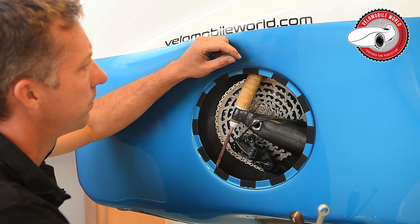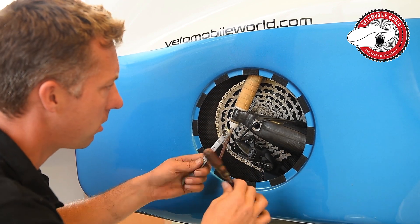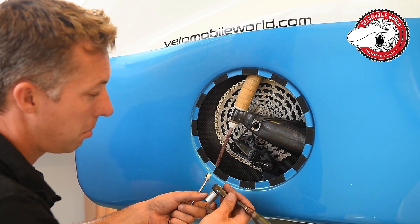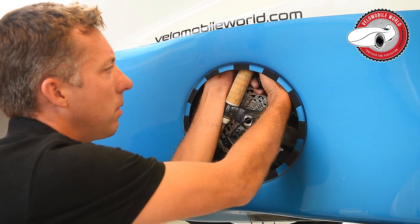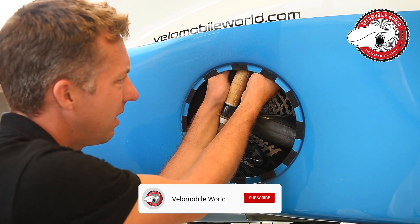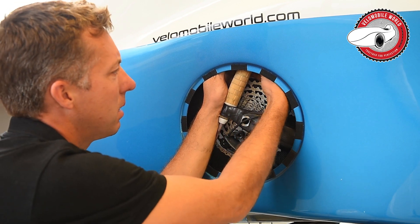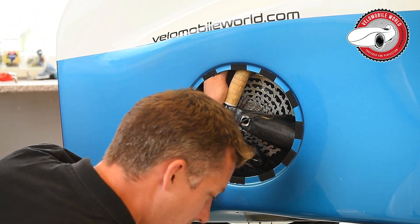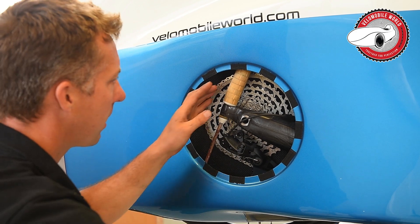On the top we have two nuts which are contra-pushed against each other so it doesn't get loose by vibration. What you do is use a key 13 and another key 13 — it's always a bit of a struggle to get in there. It needs to be tight, but they are plastic nuts so you cannot over-tighten them.